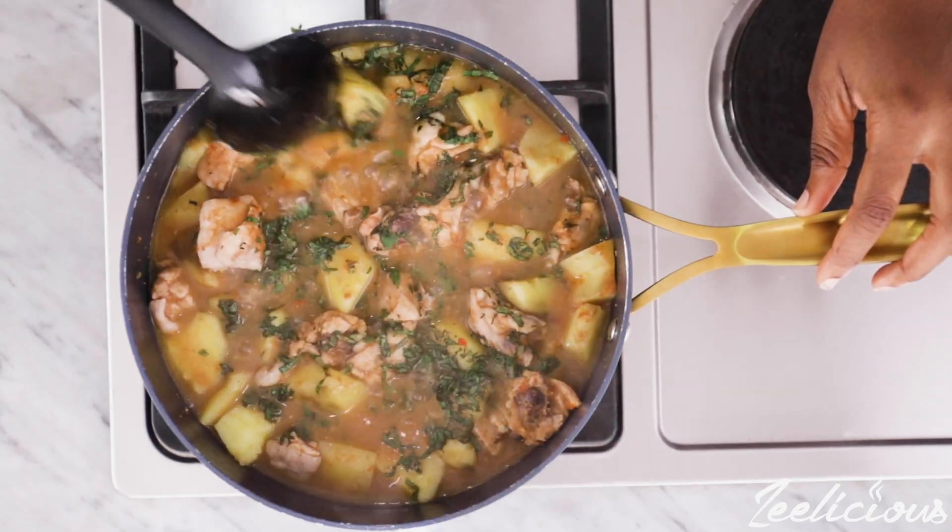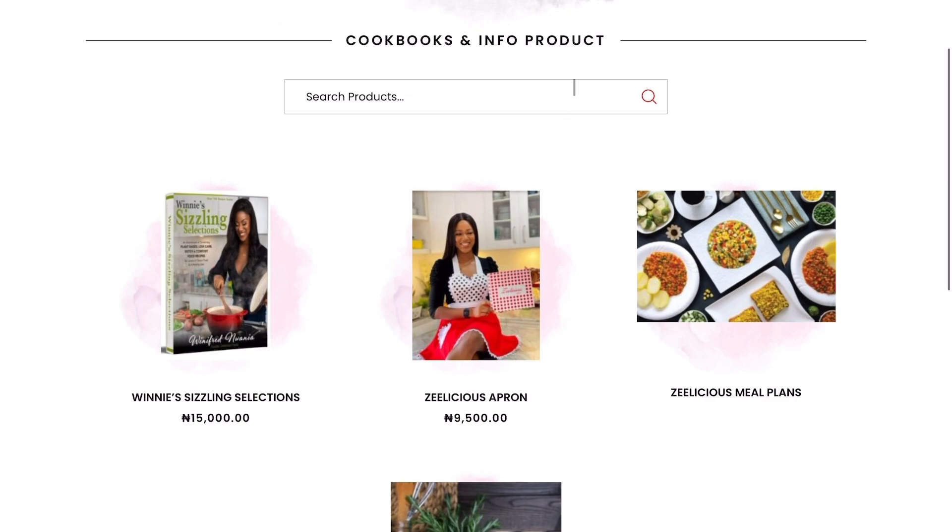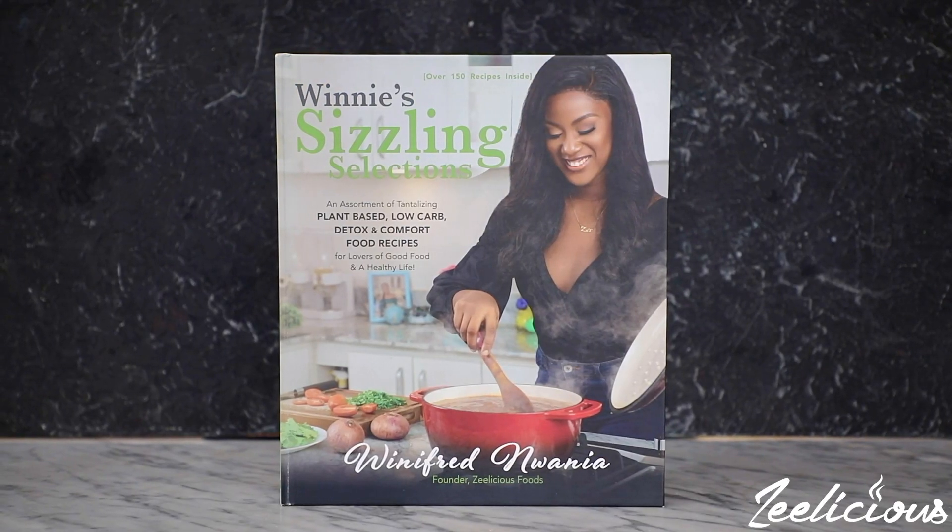The pepper soup is as good as ready. Look at that guys! Now before we serve I'd like to take a moment to let you know about something.